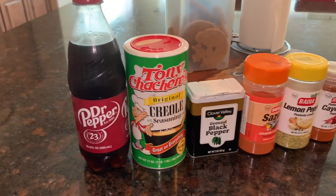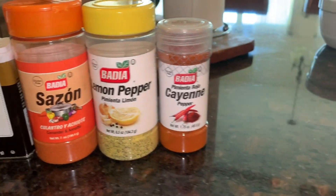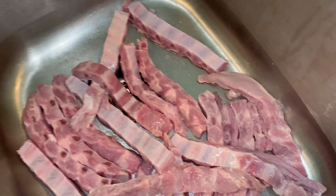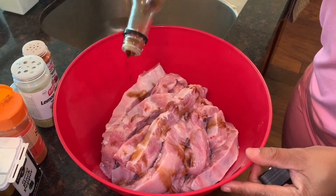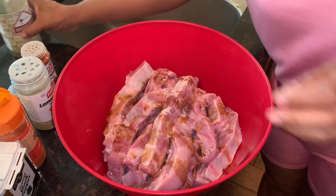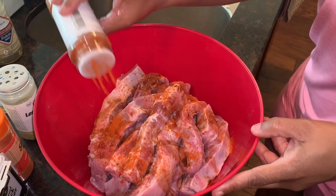The seasoning you will need: Dr Pepper, creole seasoning, black pepper, sazon seasoning, lemon pepper, and cayenne pepper. As you can see, the ribs have been cleaned thoroughly and are ready to be seasoned. I've put them in a bowl and I'm sprinkling a little bit of Worcestershire sauce on them. I'm starting with the cayenne pepper — season to your taste, as I always say.